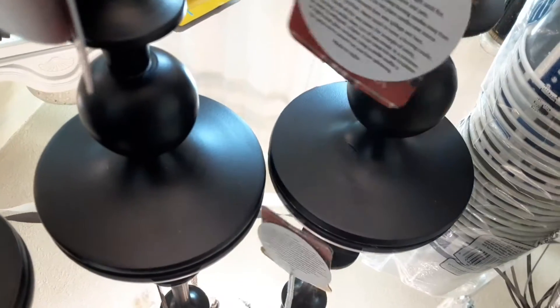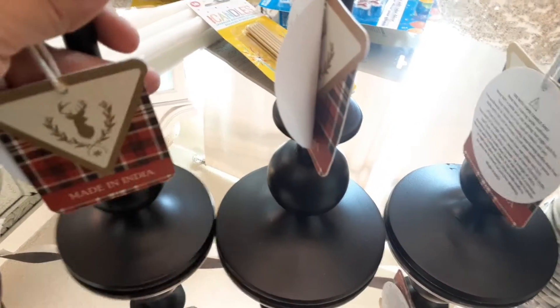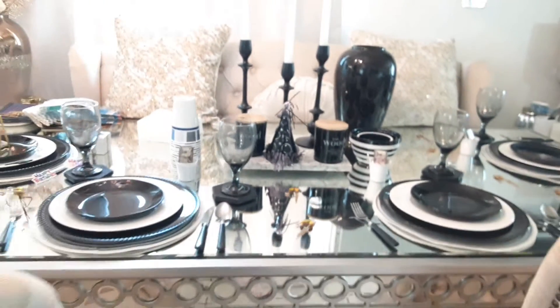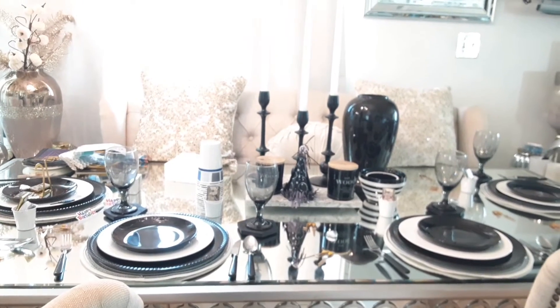I picked up these beautiful candlesticks from Hobby Lobby for $1.77 each — they're beautiful because they're the long ones. I also bought these beauties at Marshalls. I did not buy these specifically for the birthday, but I thought about it when I saw them. I love anything that's black decor because it's very timeless and very elegant — that's my style, and it can be fun and whimsical too.